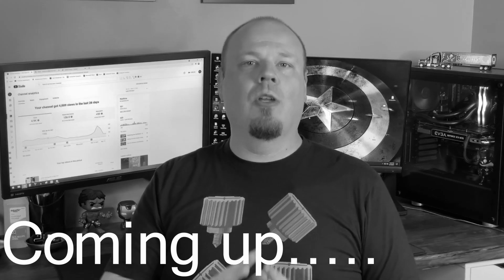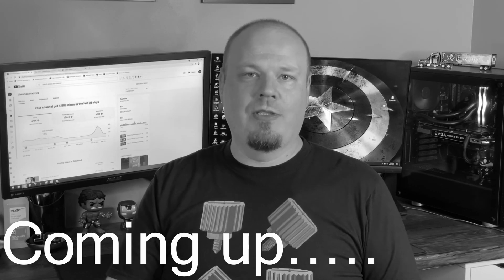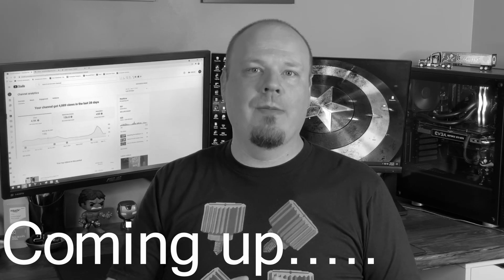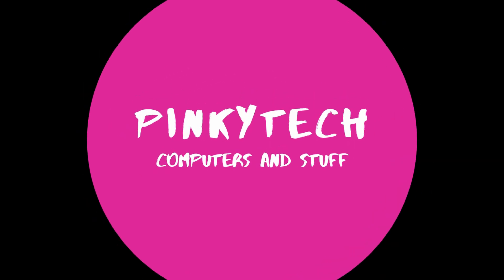For anyone who may be in the Q system longer and haven't gotten your card yet, I do want to point out something very important that I discovered on the EVGA website after some testing. All right guys, I'm Joe, this is Pinky Tech, and I'm going to jump right into it here.